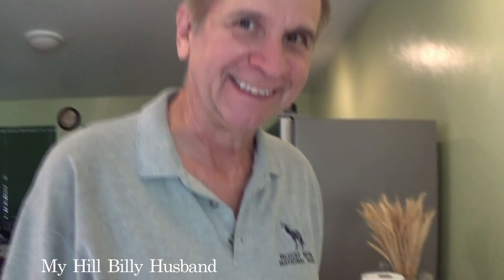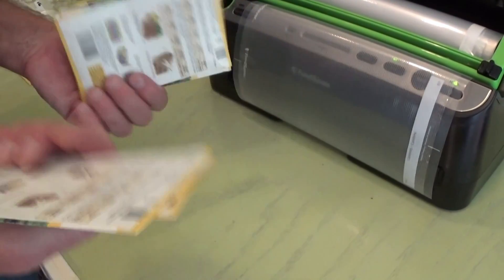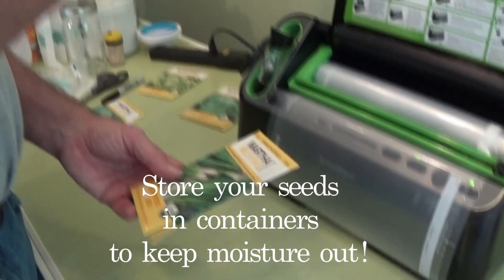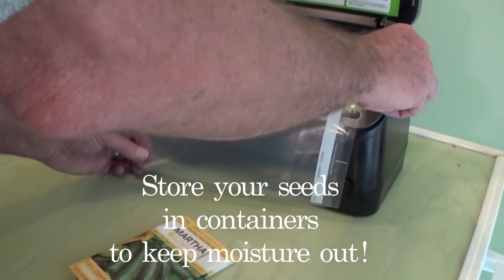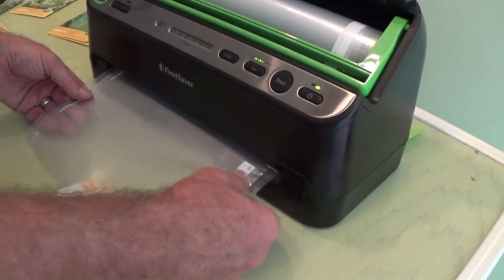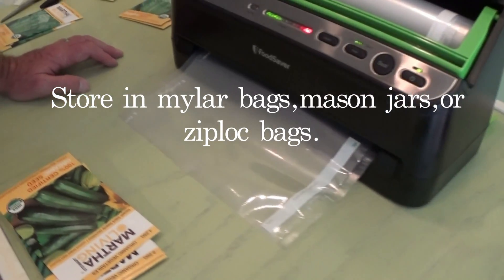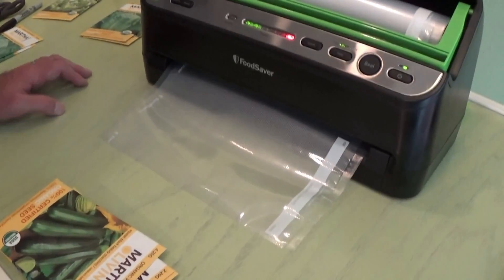Now we're going to try to do some seeds with our food saver. I love my little thing, this is such fun. We're going to put the whole packet in because that gives information and all kinds of stuff, and we'll see if that sucks the air out of there good — it'll definitely keep them dry. This paper will not protect from moisture and other things, so this will give it more protection for long-term storage. They do have bags that are already cut, but if you have small items like we're doing with the pills and the seeds, this lets you make your own size, and it's more economical too.